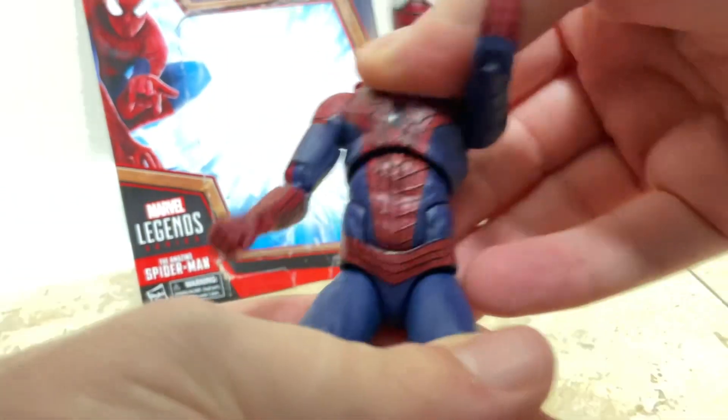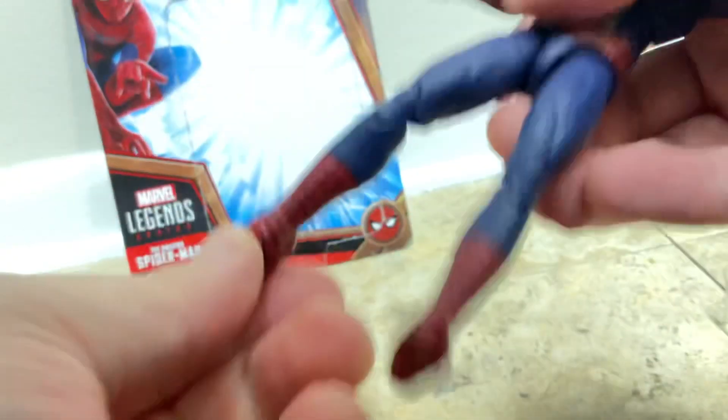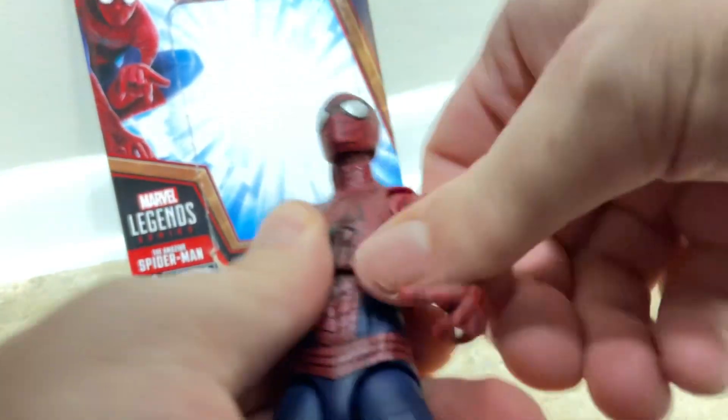The articulation on here is actually really good. I'm not a big fan that they didn't include another open hand — it only comes with a fist hand. But this Spider-Man from the first movie did a lot of punching, so it makes sense for this Andrew Garfield figure.